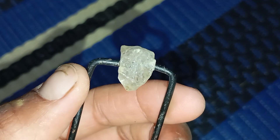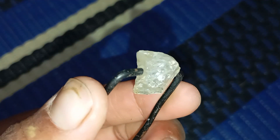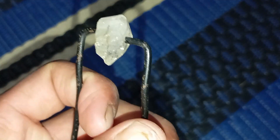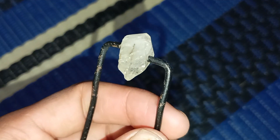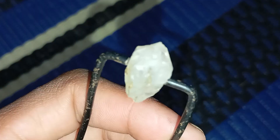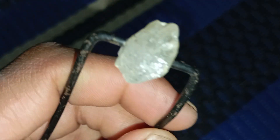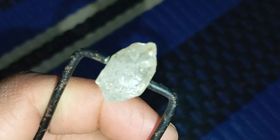Rough diamonds carry a quiet ancient sparkle, and with the right tricks, light can become your best detective. Testing a rough diamond at home using light doesn't require advanced tools. With a lamp, a flashlight, or even a sunbeam sneaking through the window, you can reveal clues hidden inside the stone's structure.